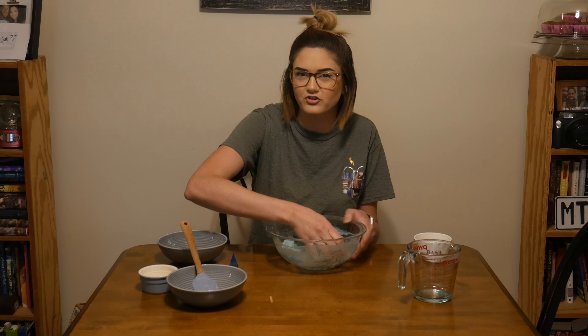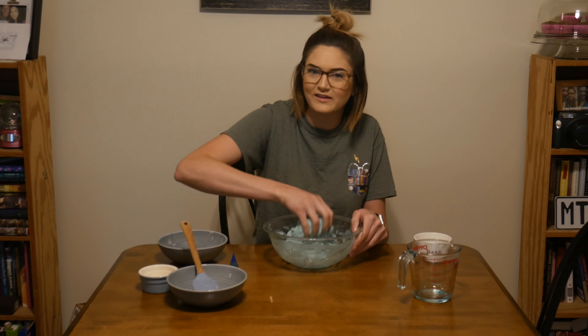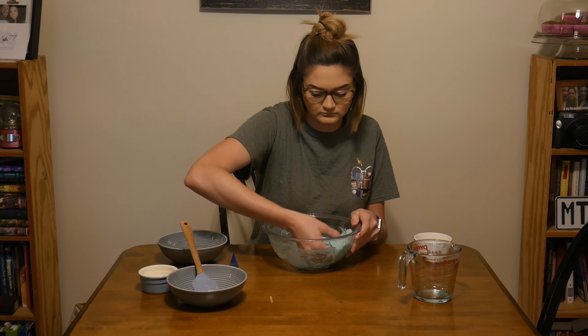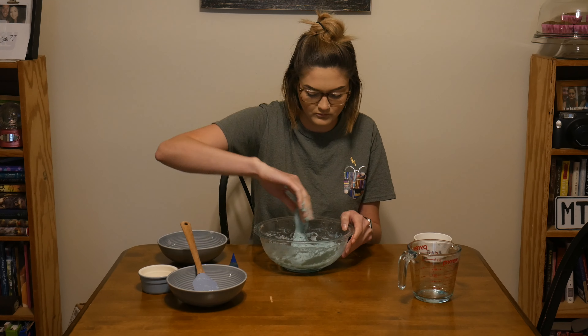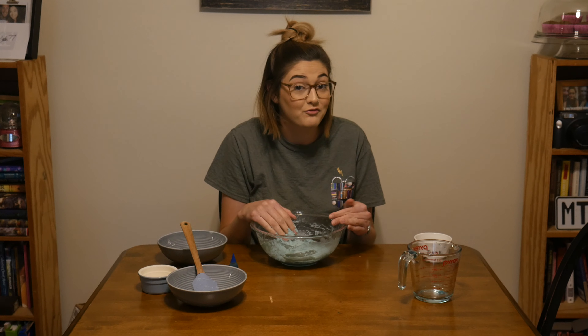Now that it's all mainly mixed, I'm going to start to use my hands and just kind of knead it together. If I find that it's still a little too sticky and not quite the Play-Doh texture that I want, I'm just going to add a little more flour until it gets to that Play-Doh texture. Mine's still not really forming the dough shape that I want, so I'm going to add a little more flour to try and get it to not be super sticky.